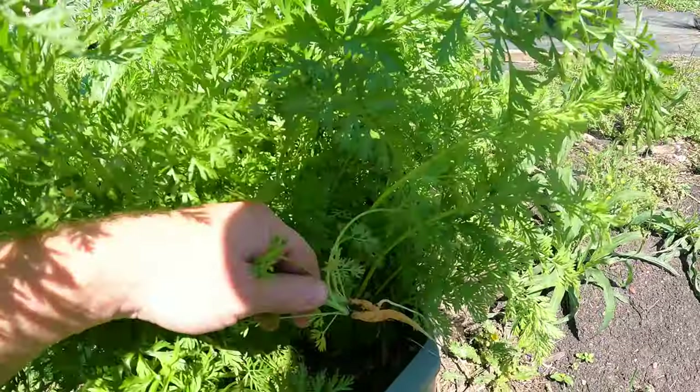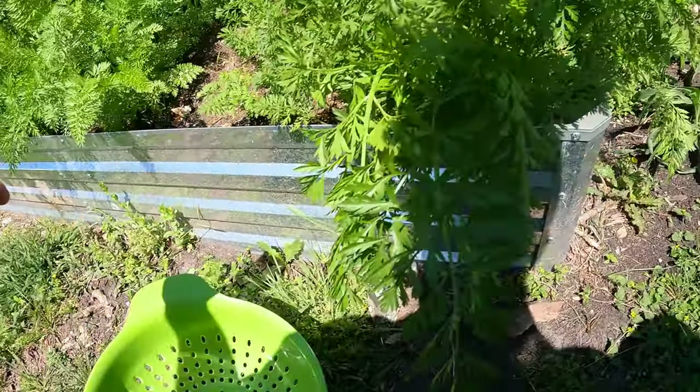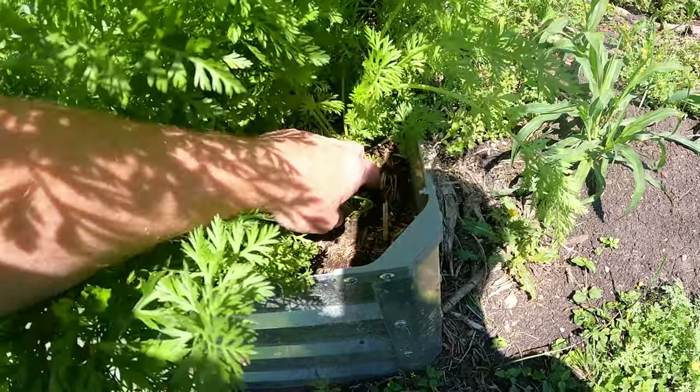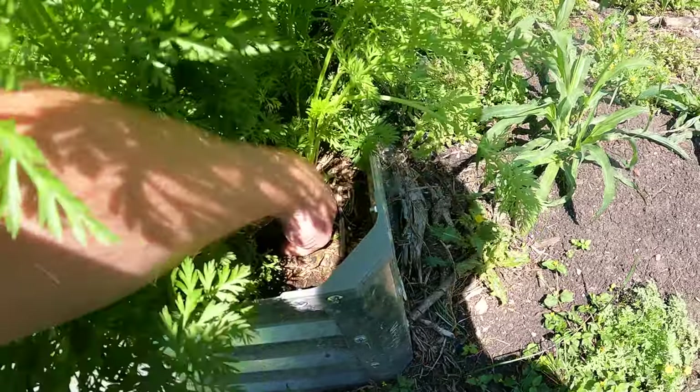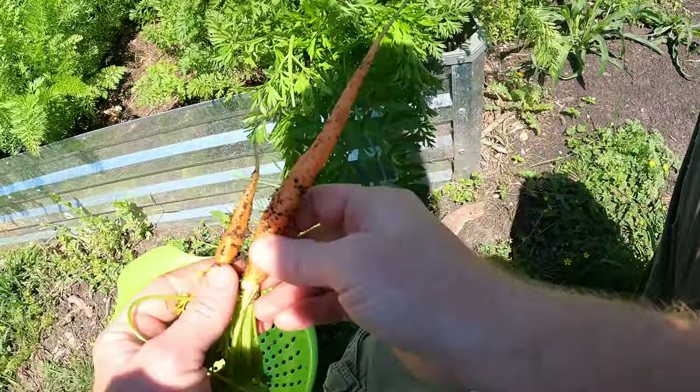Let's start pulling them. These two here - yeah, they're nothing, so those will go to the chickens. Those just didn't grow, but we've got some larger ones here. A couple of these have doubles, but that one's not bad right there.